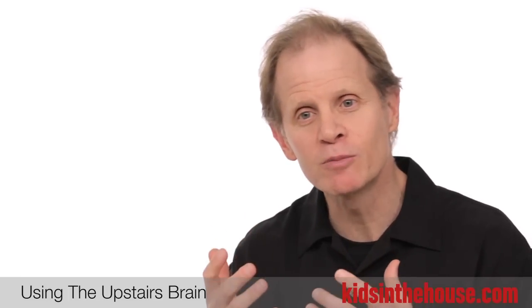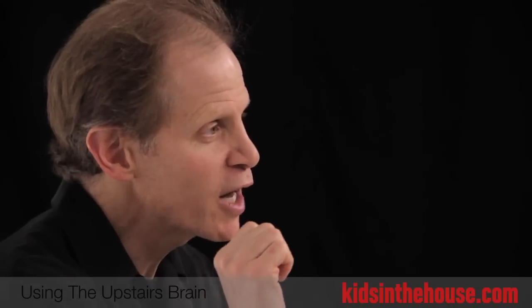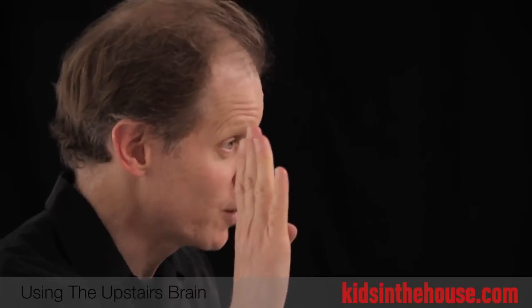They learn when it's thinking, when it's being flexible, and when the other parts of the brain — the lower parts of the brain — are taking over. So when a child can see this, they can see when they're flipping their lid.